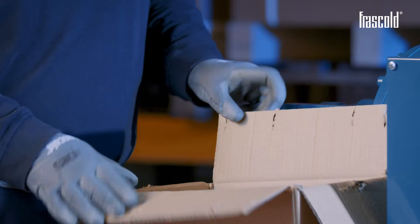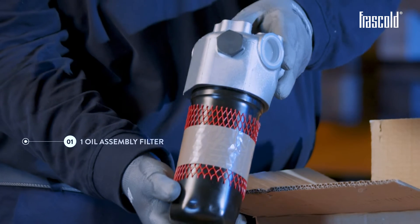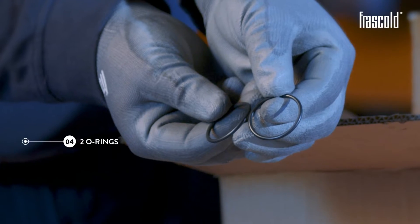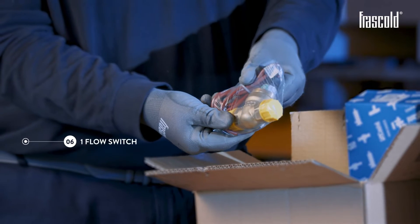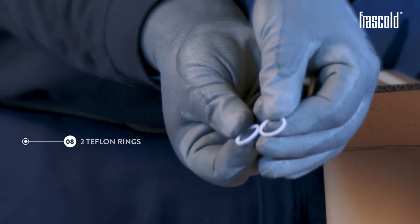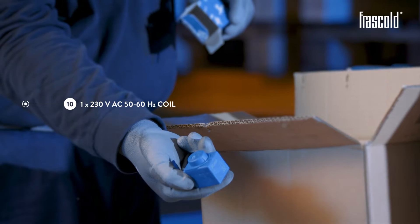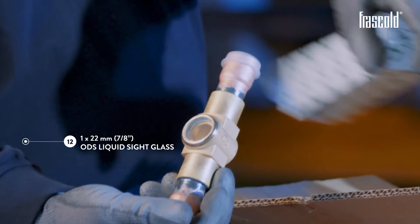The standard supply includes the oil circuit kit supplied separately in a cardboard box, containing: 1 oil assembly filter, 2 of 22mm ODS fittings, 2 Teflon rings, 2 O-rings, 2 of 22mm Rotolock ODS fittings, 1 flow switch, 2 of 22mm Rotolock ODS fittings, 2 Teflon rings, 1 of 22mm ODS solenoid valve, 1 230V AC 50 or 60Hz coil, 1 coil connector, 1 22mm ODS liquid side glass.